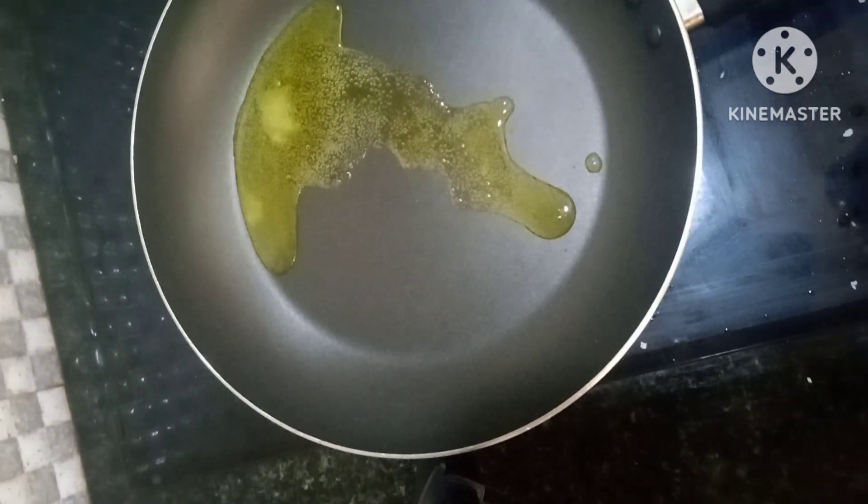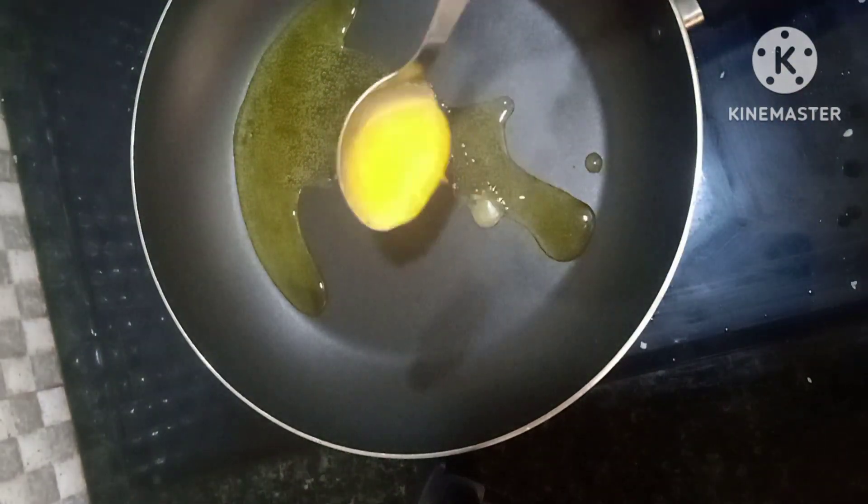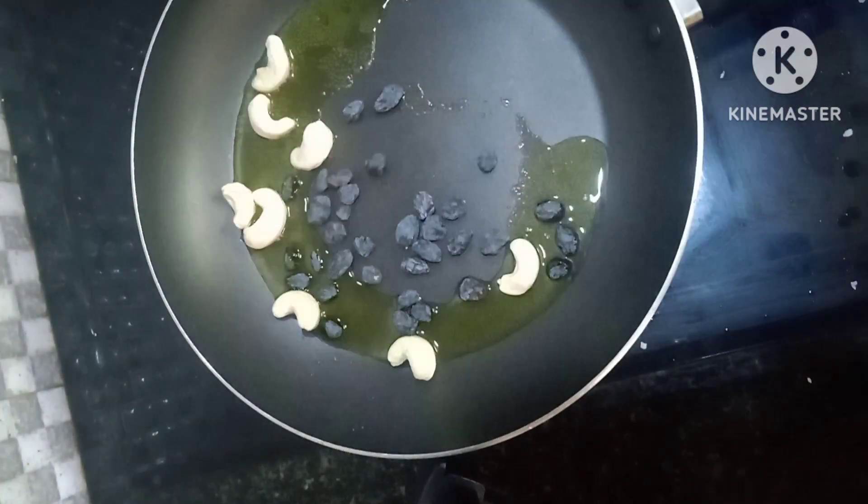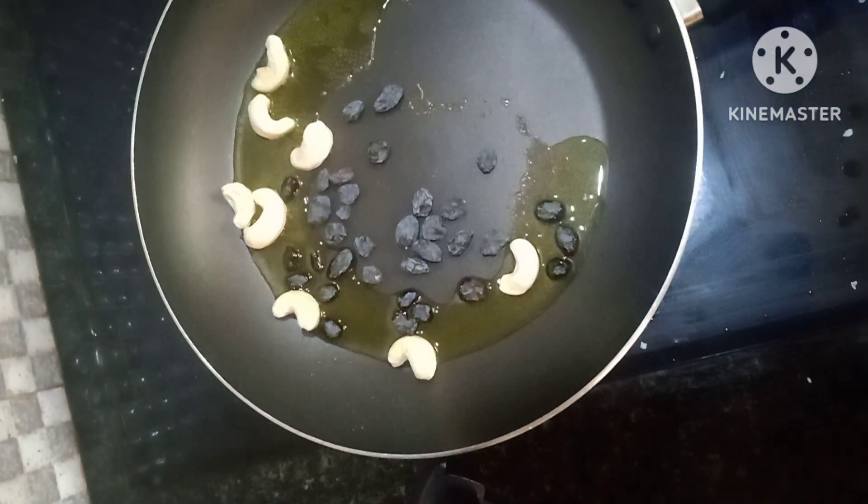I put a frying pan in a frying pan. Add 2 tsp. Add 3 tsp.